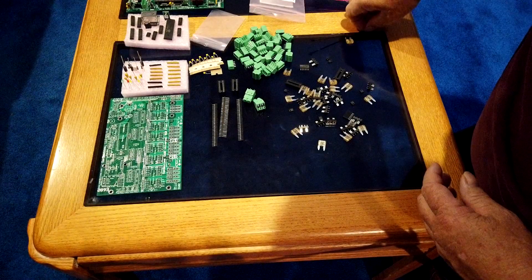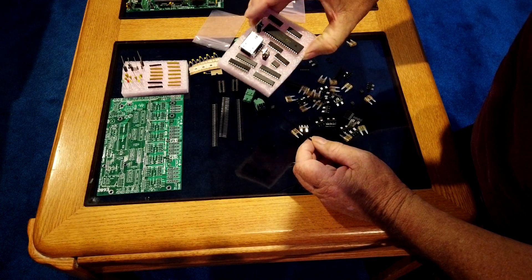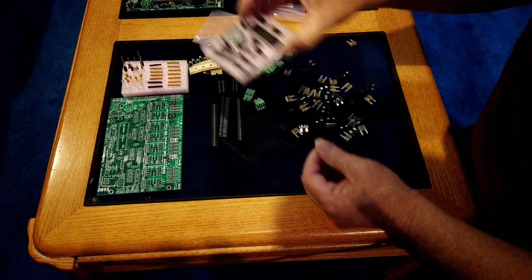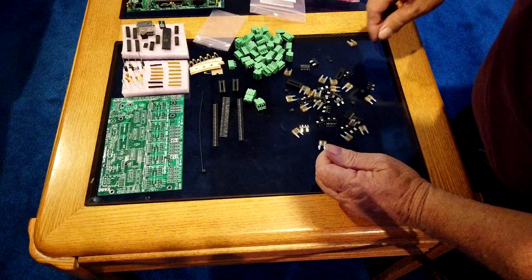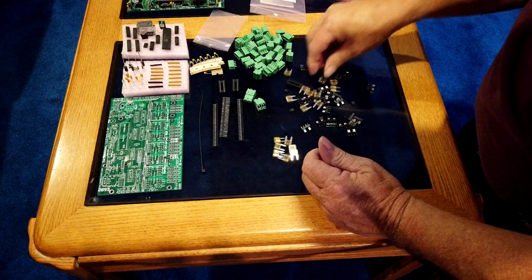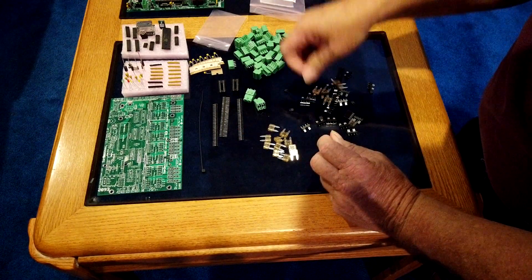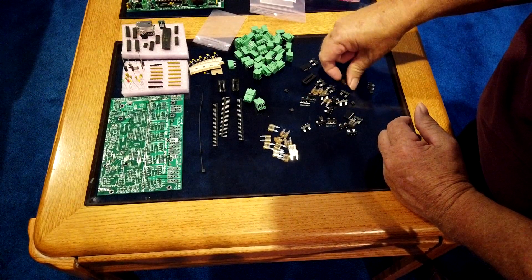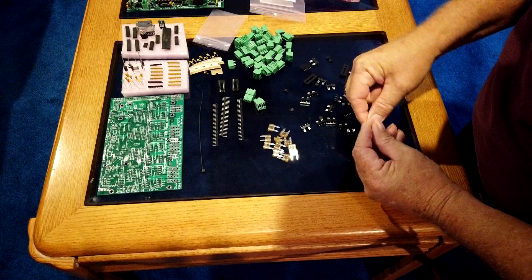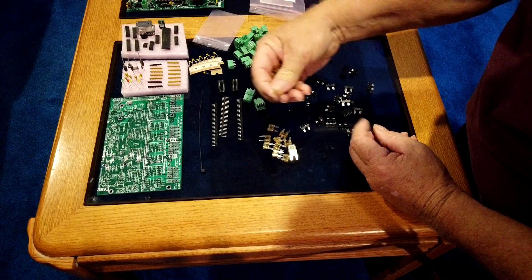You have one zip tie in here — this is used on the ethernet connector. It has a socket that it plugs into, but then you wrap the zip tie around to make sure it stays in; I'll show you on my finished board in just a second. Now we have fuses — each one of the 16 connectors for your RGB lights is fused. There's one fuse type here: these are all 5-amp fuses, stamped right on the top.